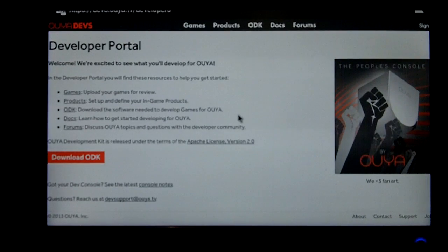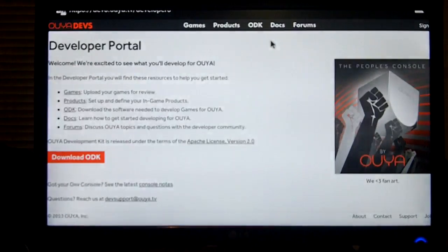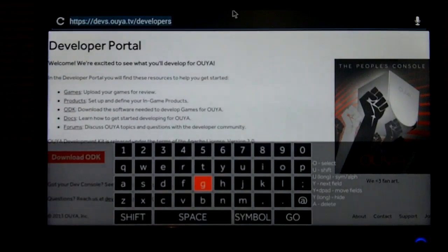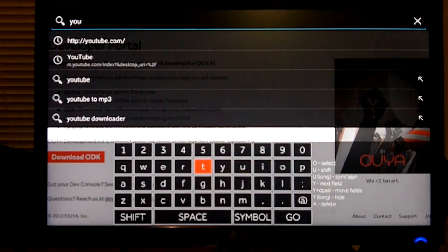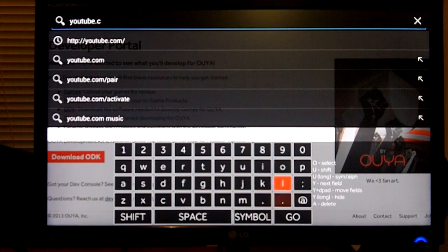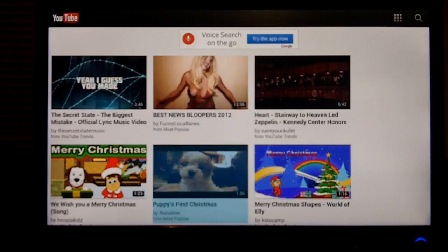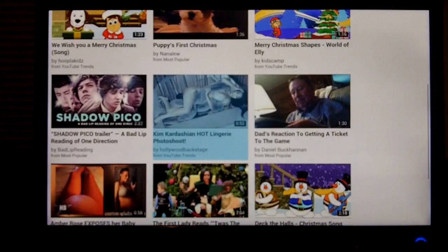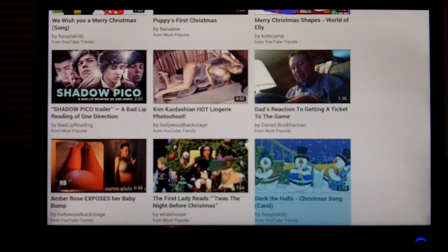We'll go to the browser right now. Using the browser does require the touchpad, so you have to use the touchpad to move the mouse cursor around. If you don't use that you can't get up to the search bar. We'll go ahead and go to YouTube and check out a video there.